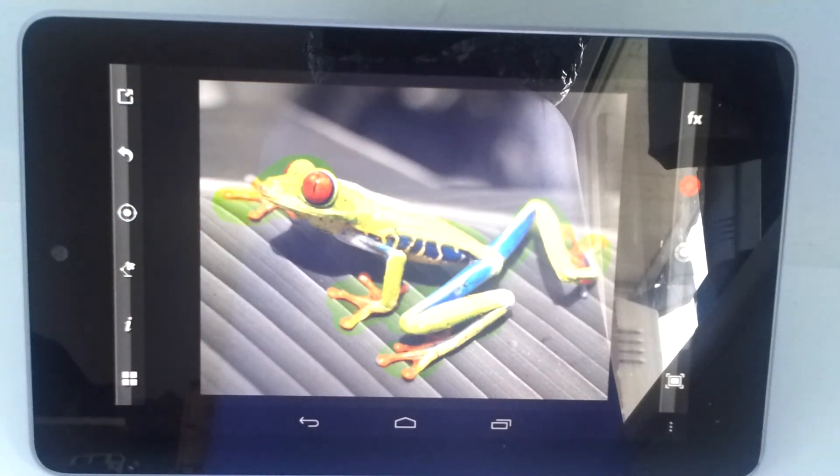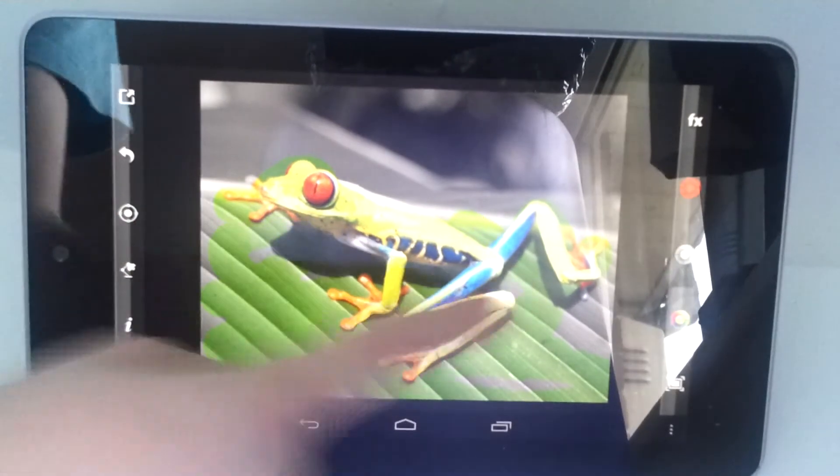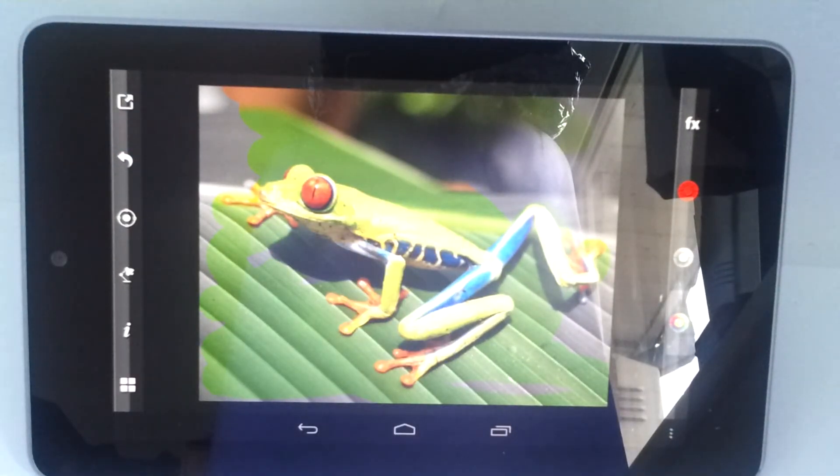And there you go — it really does provide a great effect and design. Of course you can be a spoilsport and just colour the whole thing back in again, but you know it's still very fun.